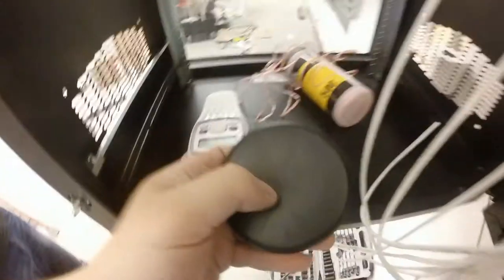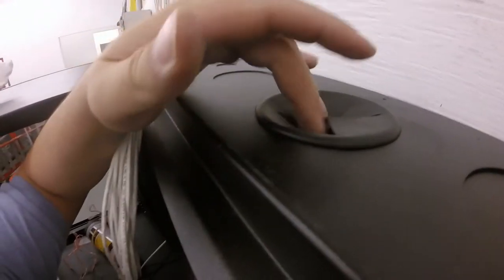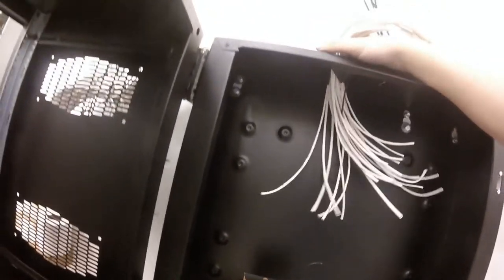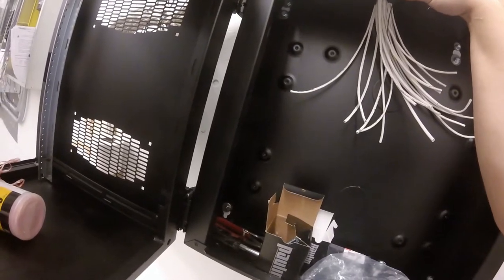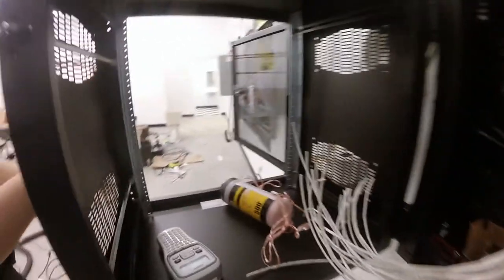We've got our cabinet mounted. One thing we need to do is put these rubber gaskets in the holes to keep off the sharp edges, which also protects the cable. We just push these in place and put our cables through. I've cut these cables so they're all basically the same length — just long enough that you can swing the cabinet open and the cables stay in the cabinet. That's very important, because if you cut your cables too short and you open the cabinet, you'll rip them right off the patch panel.